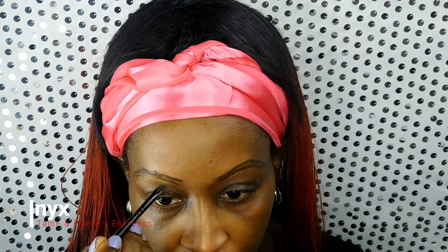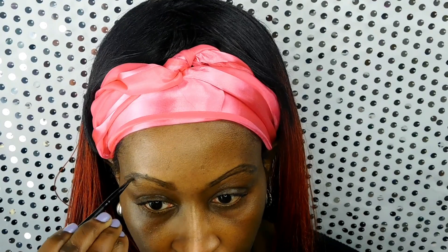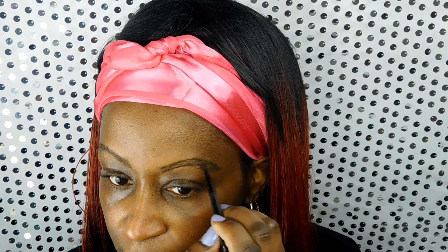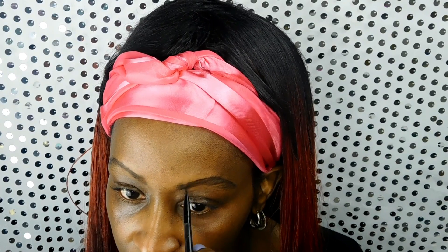Next I'm going in with the NYX Tame and Frame in the color Espresso, and I'm putting that on with an angled brush. When you get towards the inner corner, you're just going to use light upward strokes, and then on the rest you're going to shape the brow going in the direction the hairs are laying. In addition to the Tame and Frame, I also use an eyebrow powder on top.